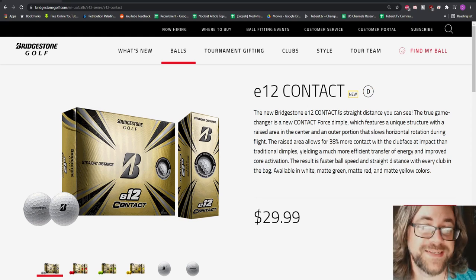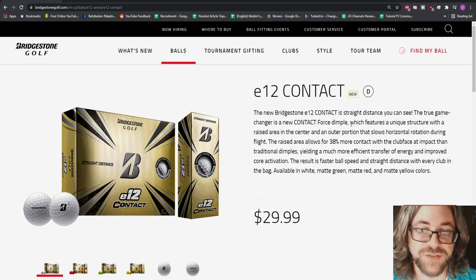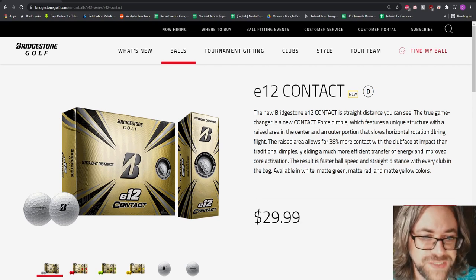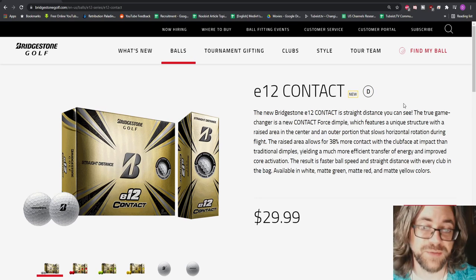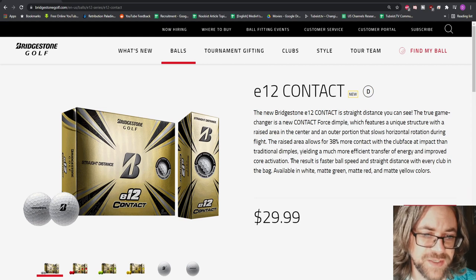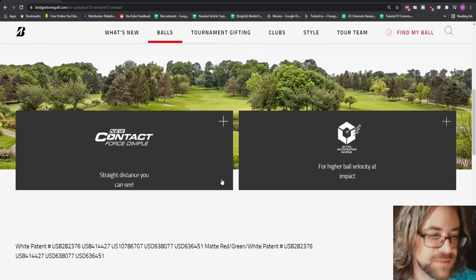The new Bridgestone e12 Contact is marketed as 'straight distance.' It features a new contact force dimple with a unique structure — a raised area in the center and an outer portion that slows horizontal rotation during flight. The raised area allows for 38% more contact with the club face at impact than traditional dimples, yielding more efficient energy transfer and improved core activation. The result is supposed to be faster ball speed and straight distance with every club.